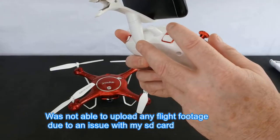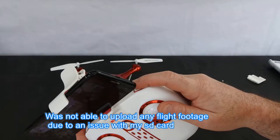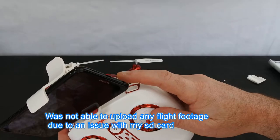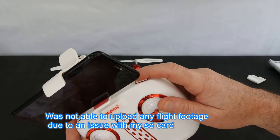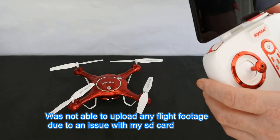It's got some buttons. On the back you've got a photo and video button. On here you've got a 360 flip button, and if you press that one — short press it — it also takes off and lands. It runs on four double-A batteries.